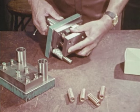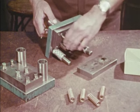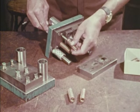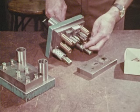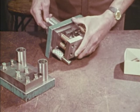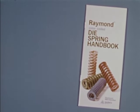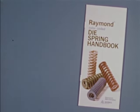When servicing a die, never replace only part of the number of springs used. Replace them all for balanced performance. It is also wise to replace all of the springs on a regular schedule, based on the number of cycles worked, as preventive maintenance. The investment is small. The return in trouble-free performance is large. Raymond color-coded chrome vanadium die springs are your best insurance for spring reliability. Specify them by name, by color, by work range, by size. Specify Raymond die springs.